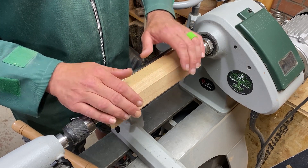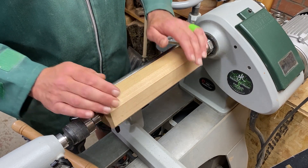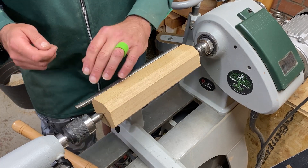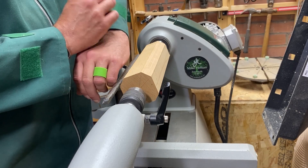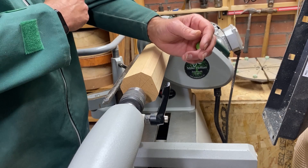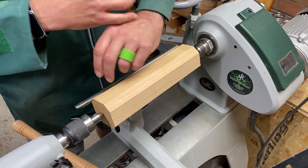If you're leading with your left hand closest to the lathe, you want to ensure that any loose clothing is pinned back and out of the way. Either roll up your sleeve or put elastic bands around it — a bit of tape, anything you want.